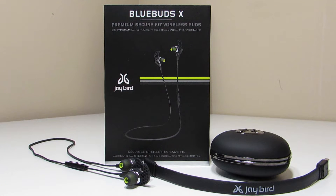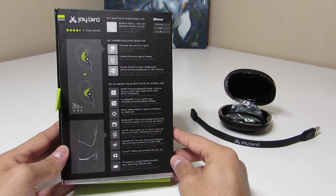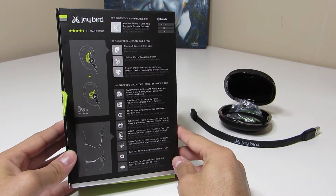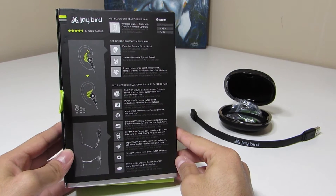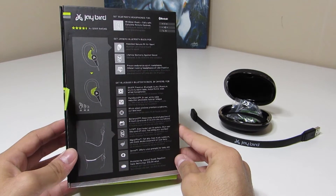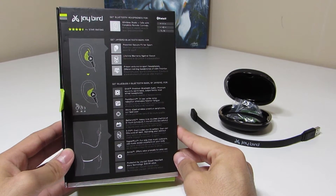I'm going to preface this and say that this is going to be more of an average consumer kind of review, considering I'm not really an audiophile. But let's go ahead and get into it. Taking a look around at the box on the back, it's got a lot of information — lets us know that we can listen to music, take calls, it comes with some nice waffle design cushions, and you've got a lifetime warranty against sweat.